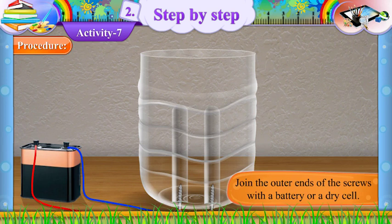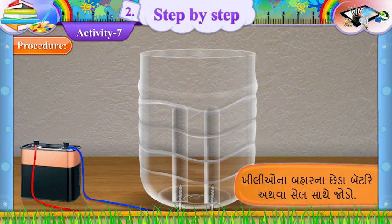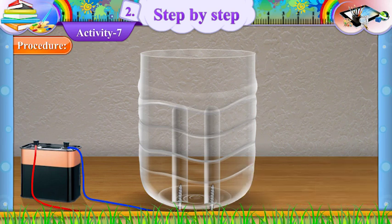Join the outer ends of the screws with a battery or a dry cell. (Gujarati: Khilliyo na bahaar na cheda battery athwa cell saathe jodho.) This is our voltameter. (Gujarati: Aan aapnun voltmeter chhe.)